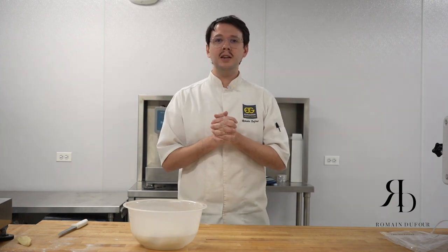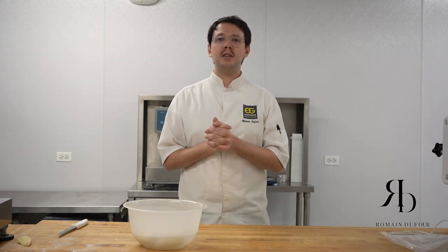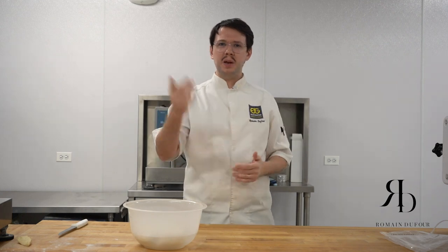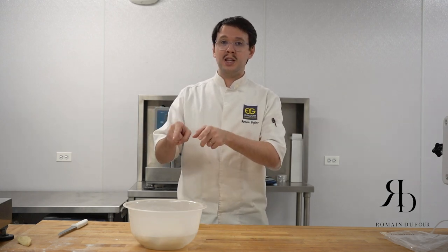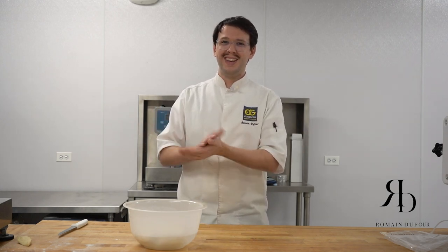I think I told you everything. I don't like to have anything prepared — no text or script — I want to be more casual. If you have any questions, you can comment on the video or contact me at chefromandufour.com or on Instagram. I'm trying to answer everyone. See you next time, because now that baneto is ready I need to refresh it. See you, bye.